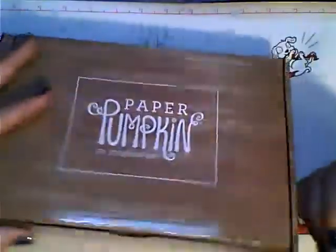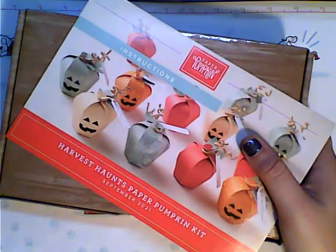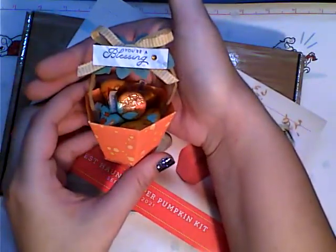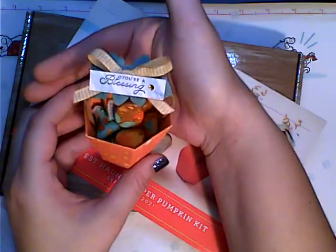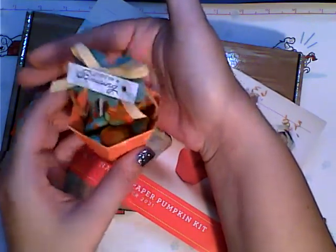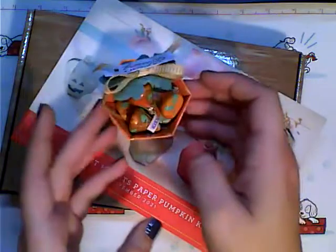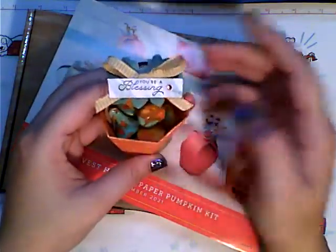I actually went and got a refill kit because I've seen this and I thought it was fabulous — I've been digging 3D projects. Not only do I get the cute box, you can make the traditional apples or pumpkins. I've even made a turkey. But what I'm going to actually show you how to do is transform your little pumpkin into this cute little basket — little party favors for my Thanksgiving party at work. I thought they were absolutely adorable and super simple to make, and you're basically using everything in your kit.